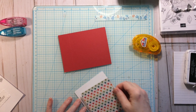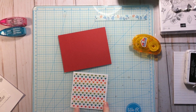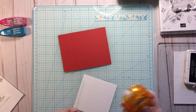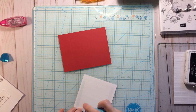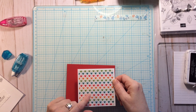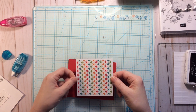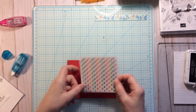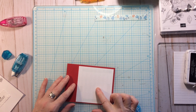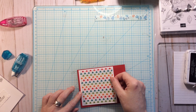I'm using an Elmer's tape runner, but you can use whatever you like. Try to get an equal border around all four sides. If your piece of patterned paper is directional, make sure you get it down in the right direction — you don't want it upside down or sideways. I sometimes flip it upside down first to eyeball the border before adhering it.